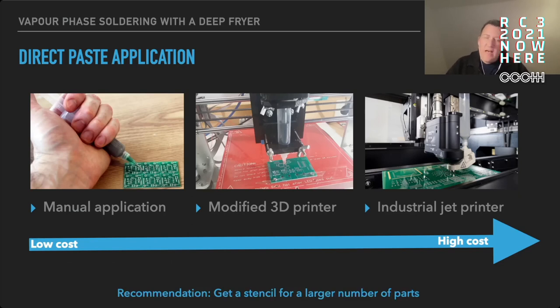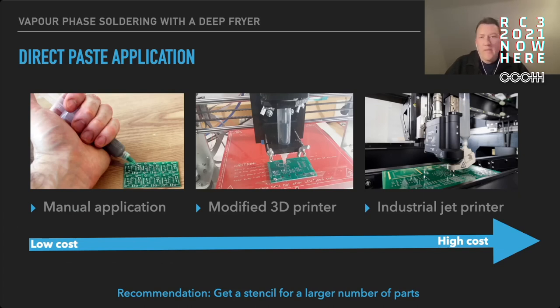For home users I would recommend getting a stencil for solder paste application because stencils have become very cheap in recent years, and it's much simpler to apply the solder paste with a stencil than doing it manually. The simplest and cheapest method is just putting your board on a desk, using some tape to fix your stencil over it, and then using a rake to wipe the solder paste across the board. I'll show that later in the demo.